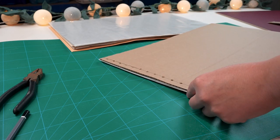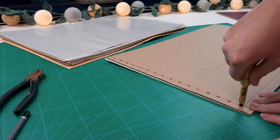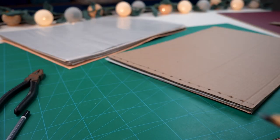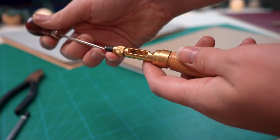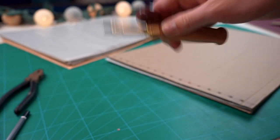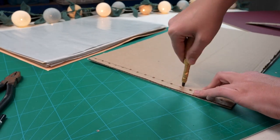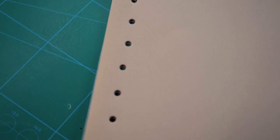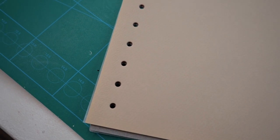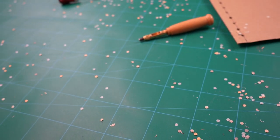Step five is to start punching holes in your paper. Line everything up, put the stencil over, and then clip it together — don't forget this step because I did forget it when making the pastel sketchbook. You have to push quite hard with the hole punch to get it through, and make sure you clear it out every two or three holes otherwise it can get really bunged up. Fair warning: you will end up with little circles of paper absolutely everywhere — I've been finding them on my shoes, feet, and hair for days.